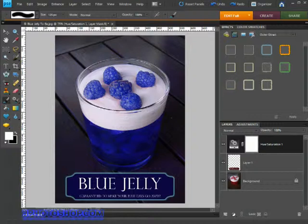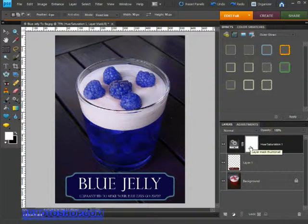First things first, take a look at the actual adjustment layer over here in the layers panel. This layer contains all of the adjustments we made in the previous exercise, but it also has this additional white layer attached that we know and love as a mask.